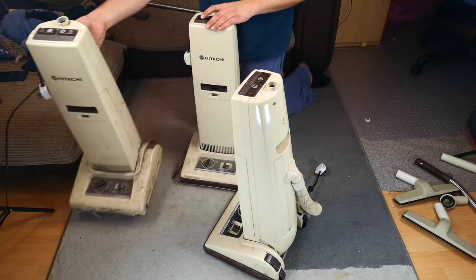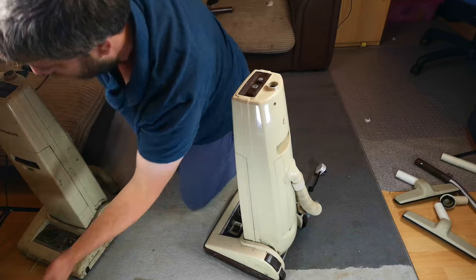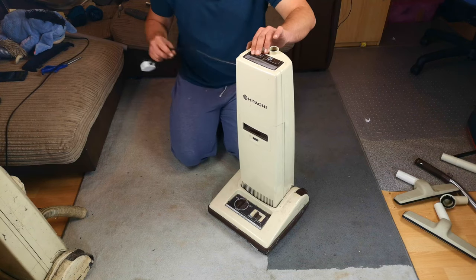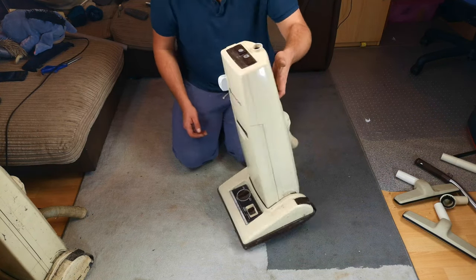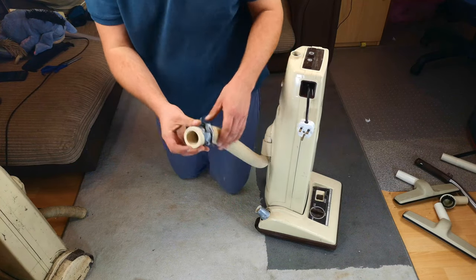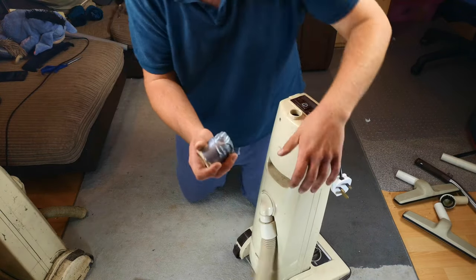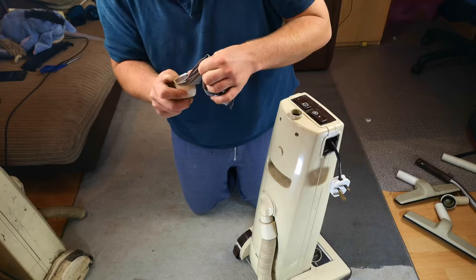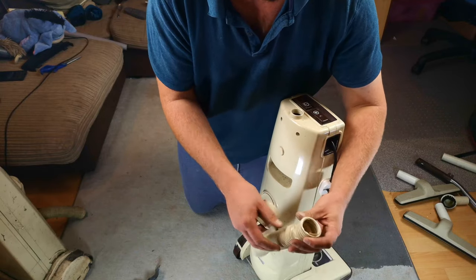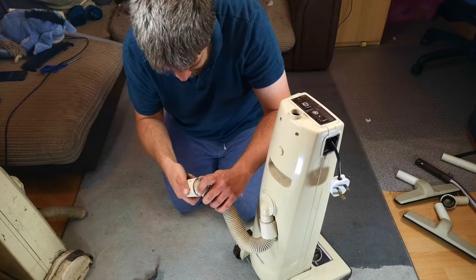We'll put the two other ones to one side for a second and have a look at the one that is at least in the best outward condition. So I wind the cable up. There's a very nice carrying handle on the back. Little hose that comes out - oh it's very short. I was going to say I wonder what's under this tape, and I'm pleased to see that although the hose itself is a bit squished, you can easily chop it down and it will just screw back on.